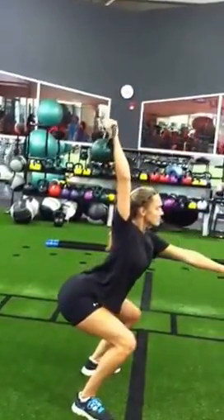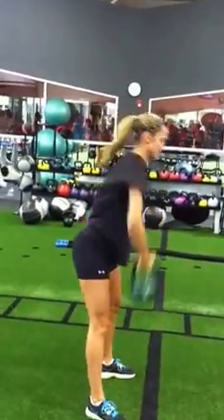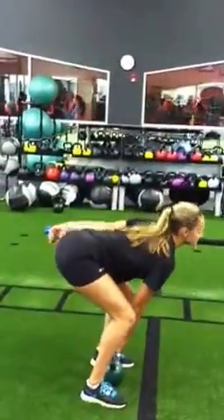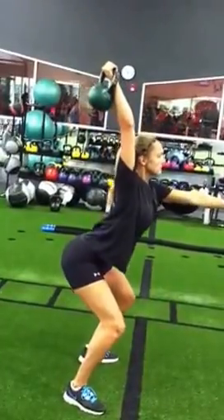Keep sitting back. Fight there. Don't cut that squat short. That's it, keep reaching. Sit deep.